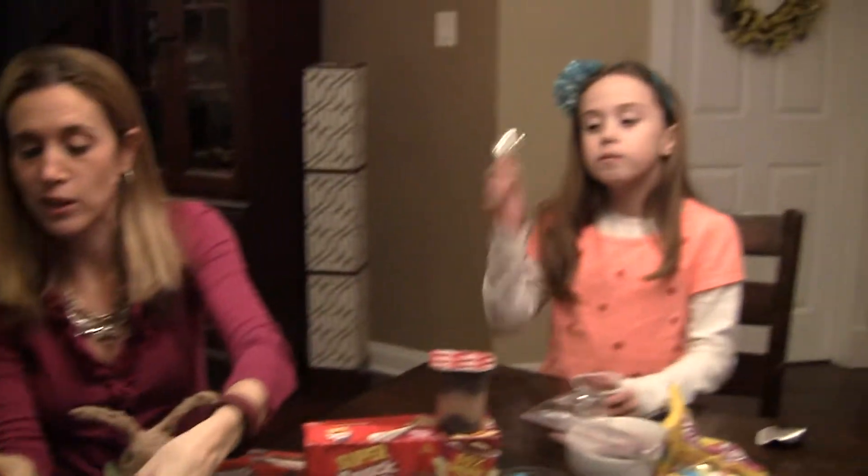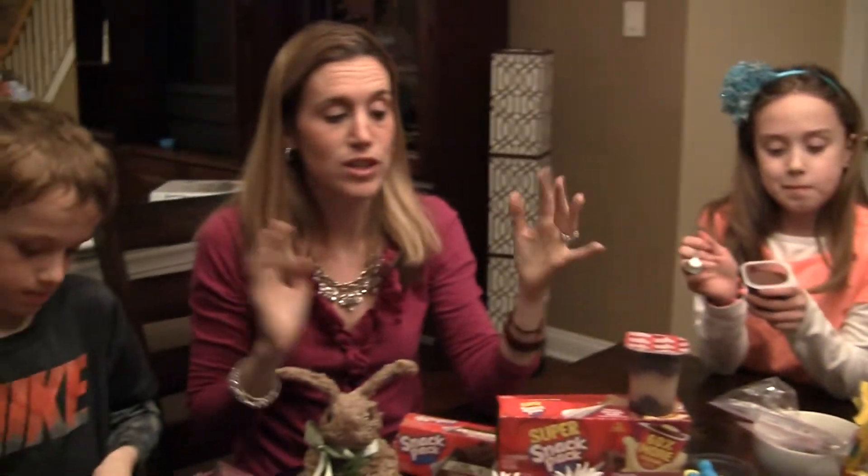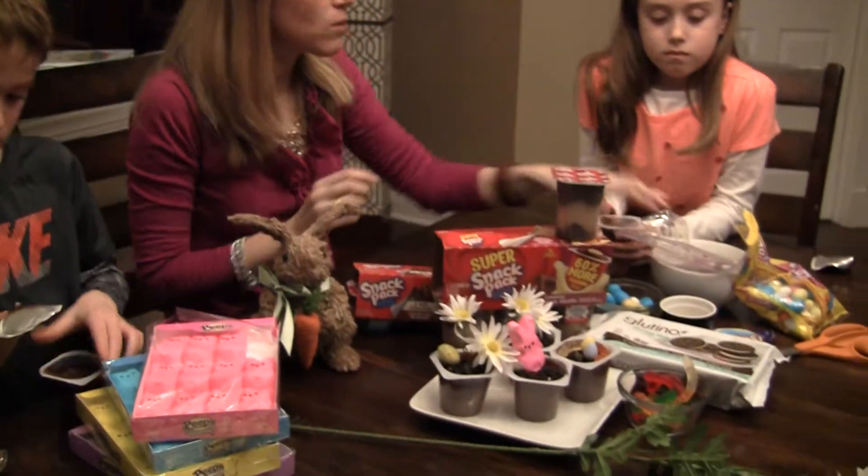You can also use some of your Peeps — these are gluten free — and of course pudding is gluten free. Super easy. You can also add a gummy worm.